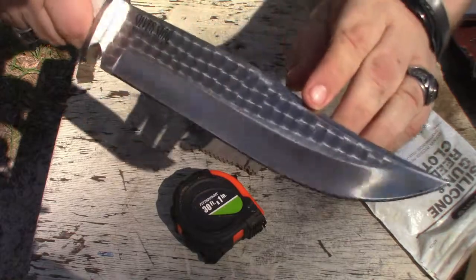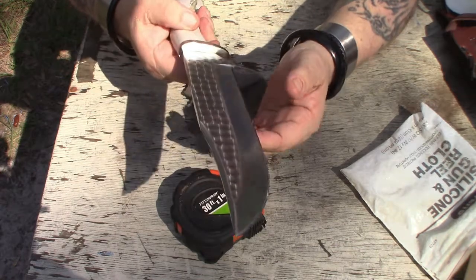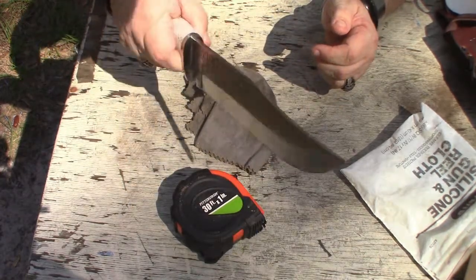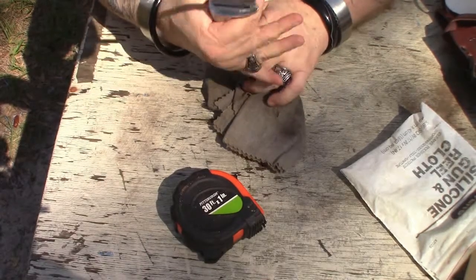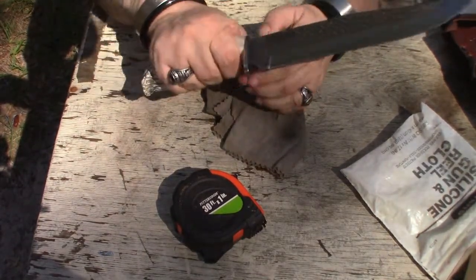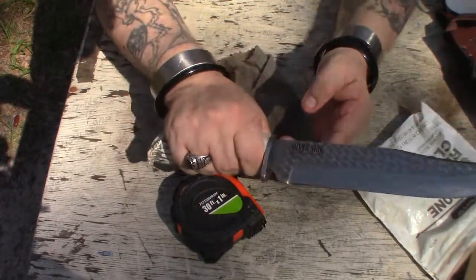Definitely gonna have to keep it oiled. It's 1095 steel. Got some discoloration right here — that's okay, it kind of adds to the patina. Very shiny knife. The handle — some people say the handle is very huge, but it's a handful. I have small hands and it's not that huge.